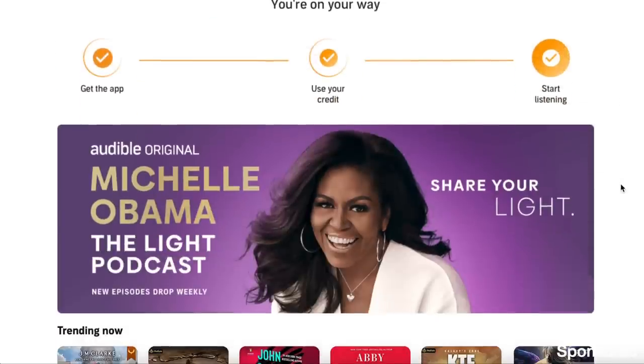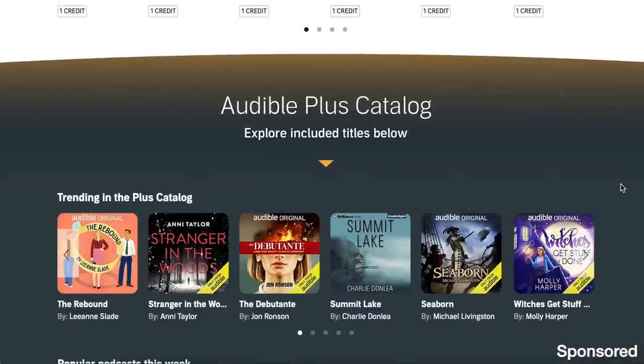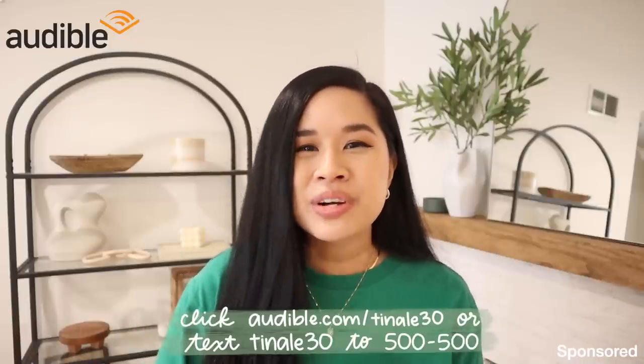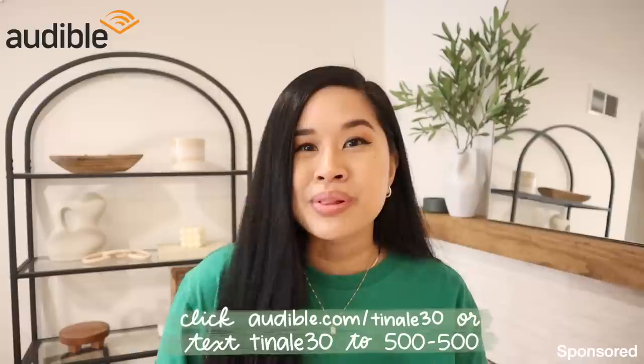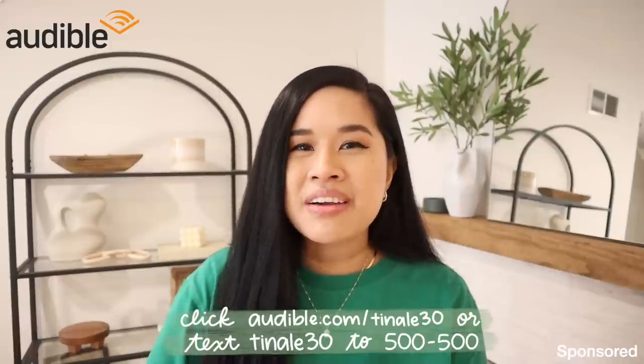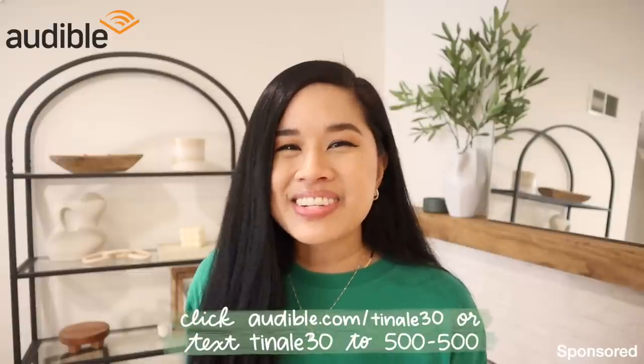They also have a lot to choose from — bestsellers, new releases, and they also have podcasts if that's what you're into. So if you haven't tried out Audible yet and you want to meet your reading goal this year, definitely check it out. You can get a free trial for 30 days with my link below, or you could also text the code TINALAY30 to 500500 and that will also get you a free trial. Thank you again to Audible for sponsoring this video — now I'm gonna get back to the project.